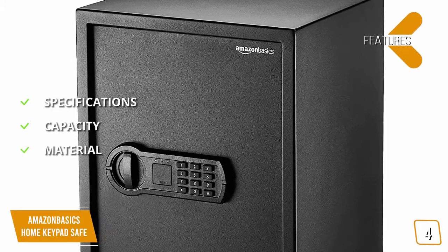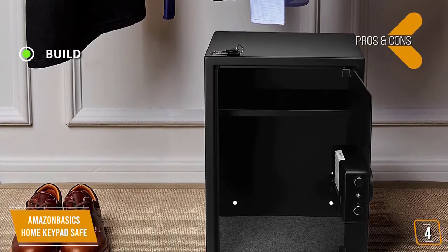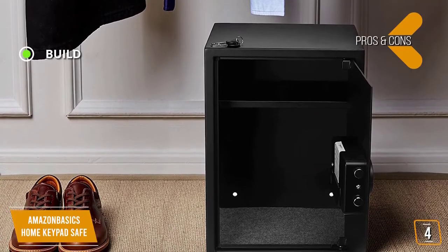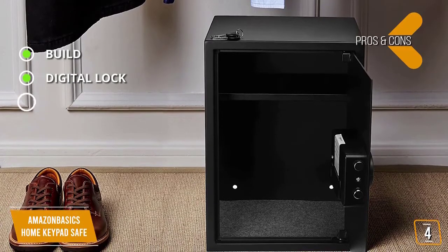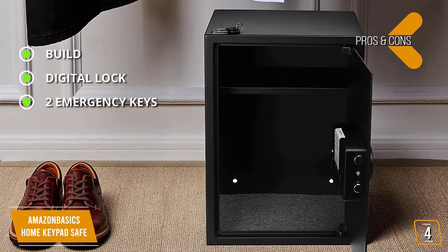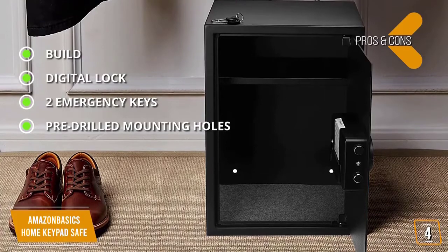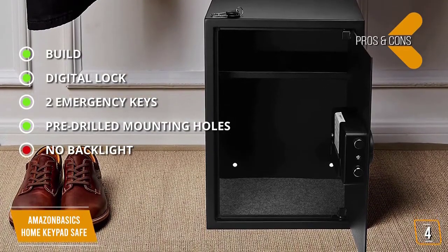The key features and specifications: 19.7 by 13.8 by 13 inches, weighs 40.8 pounds, capacity 1.8 cubic feet, material heavy-duty carbon steel. The pros include heavy-duty carbon steel construction with an 8-gauge steel door and 14-gauge steel body, two steel bolts, and pry-resistant concealed hinges; a programmable battery-powered digital keypad; two emergency backup keys if you forgot your passcode or need quick access; and pre-drilled mounting holes to lock down the safe to the floor or wall for added theft deterrence.